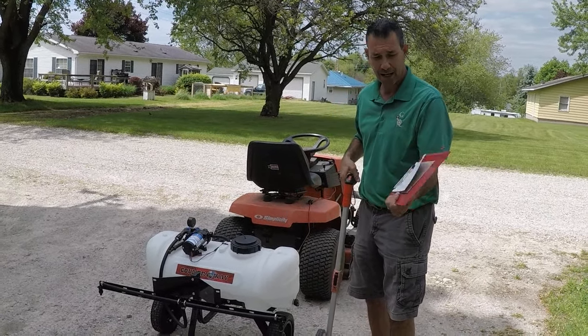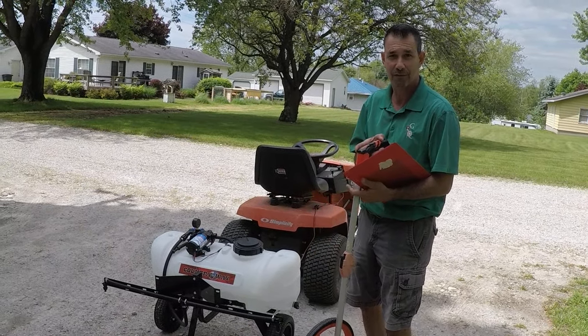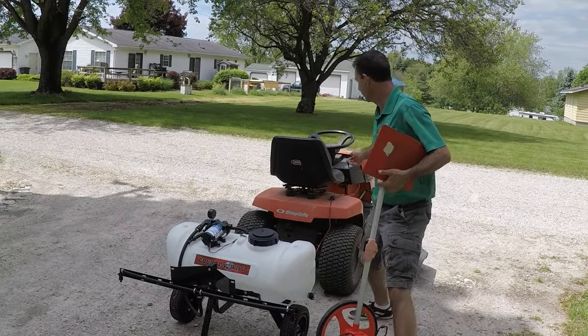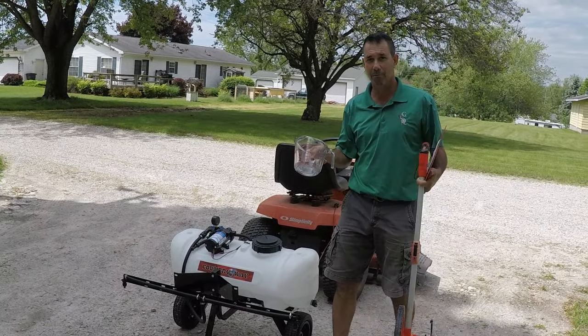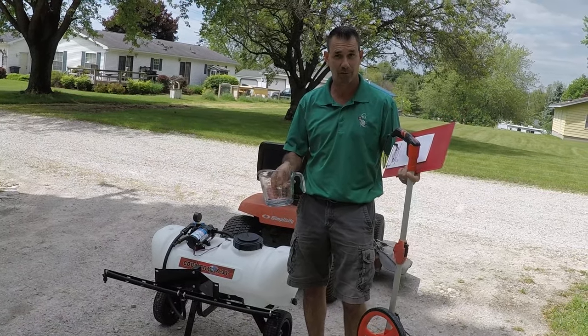The first thing you need is a pad of paper and a pen. You need some sort of measuring device to measure an area, a measuring cup to measure your output, and a stopwatch. Those are the things you'll need.